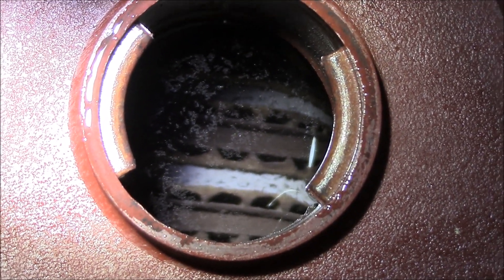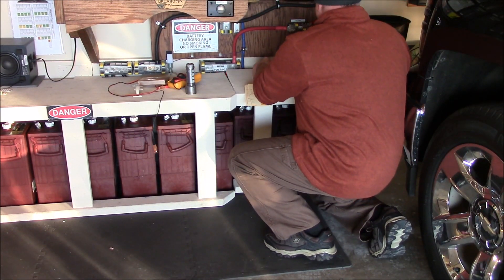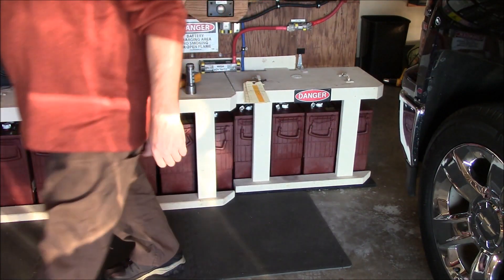I'm just going to put this thing all back together again, put the table back on, and just keep watching it. All right guys, thanks for watching, hope you enjoyed the video.